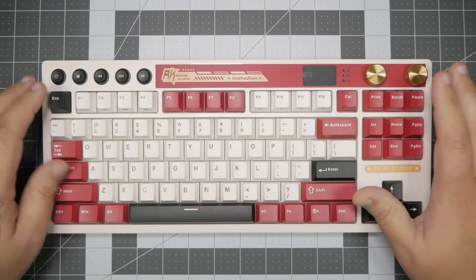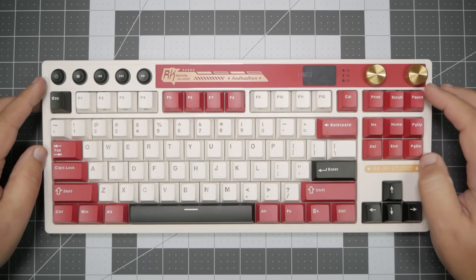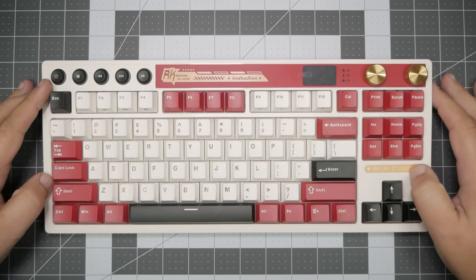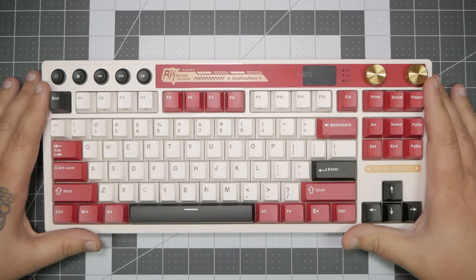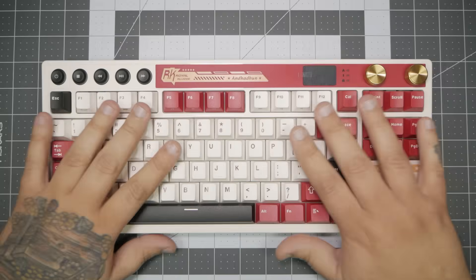Overall, the package really fits the retro vibe. The aesthetic is definitely there. The styling choices — there's some that I'm not a huge fan of. I don't really like the Royal Kludge branding being right at the top. I'm not a big fan of big in-your-face names on the front of my keyboard. But it doesn't look bad — it doesn't look out of place, which I do like.